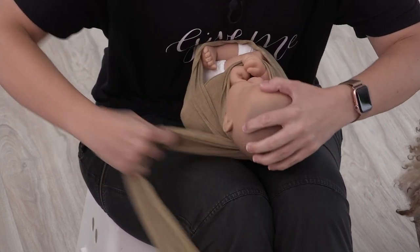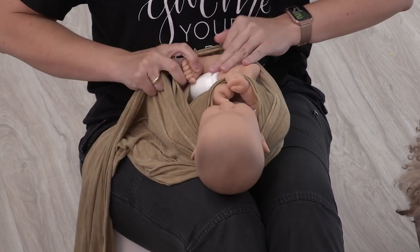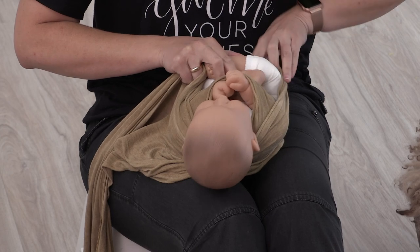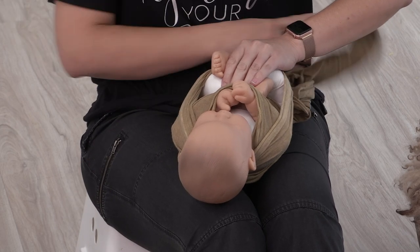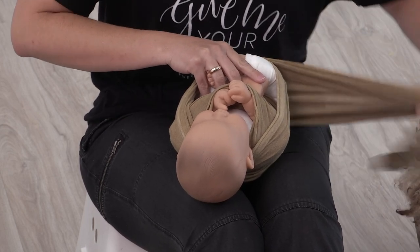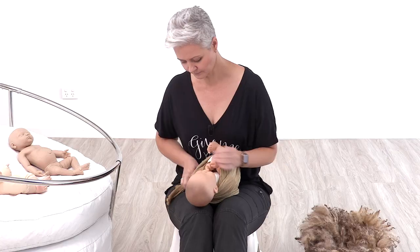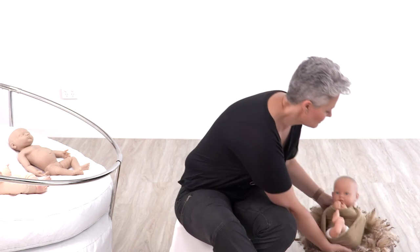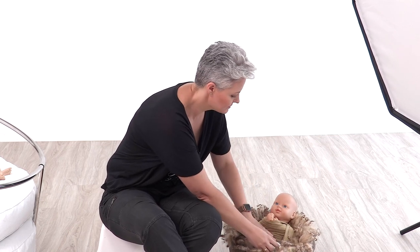Coming down around that shoulder, this is where I would bring those little legs up and cross them. It doesn't matter that it's not the same as a baby — we're not practicing posing, we're practicing wrapping. Coming up and around the neck, and you can even practice with your props. If you've got a client coming in, you can get everything set up before they arrive, knowing how many supports to put inside a bowl or a bucket so you're ready to go.